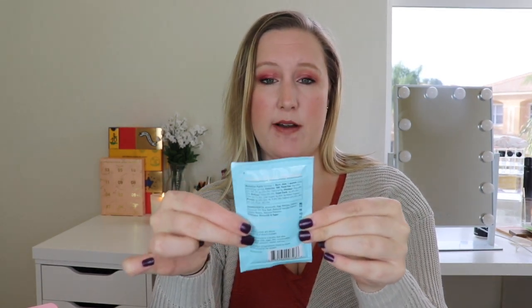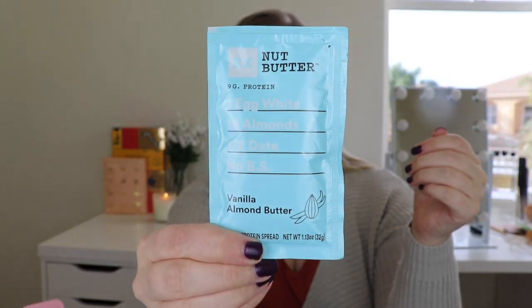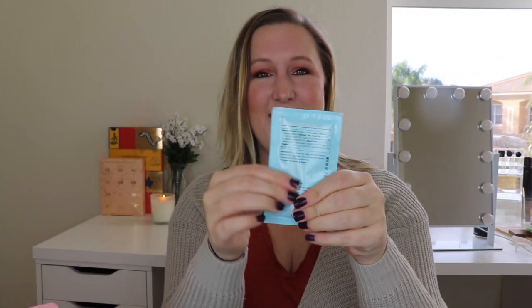And then the last thing is by RX Nut Butter — this is vanilla almond butter. Yum! It has nine grams of protein, one egg white, 18 almonds, half a date, and no BS, just like the other item by them. This looks really good — vanilla almond butter, super yummy.